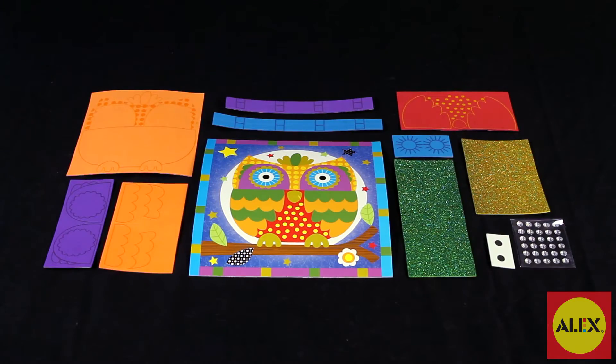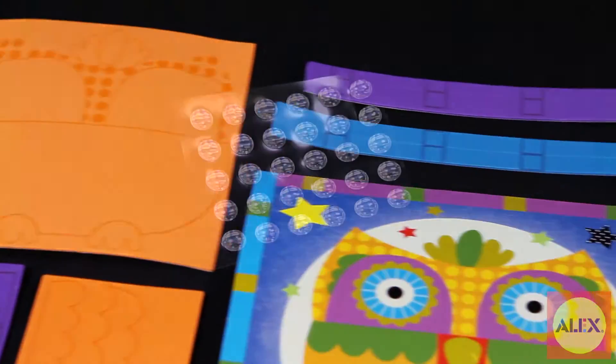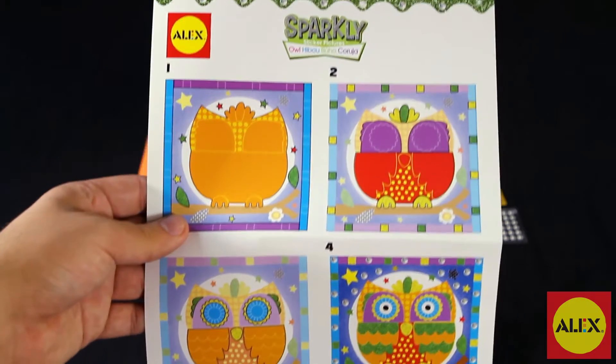Included in this 90-piece kit is one picture board with stand, 60 foam stickers, 30 sticky gems, and easy-to-follow picture instructions with no reading required.